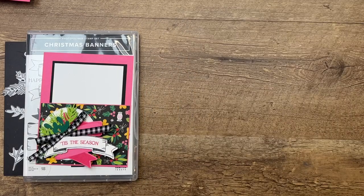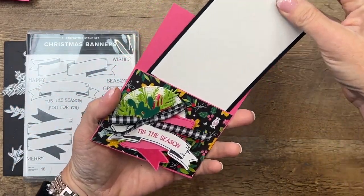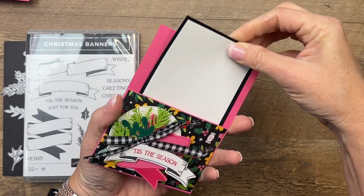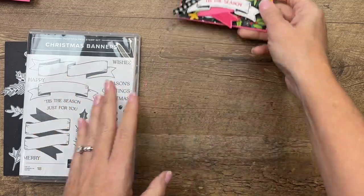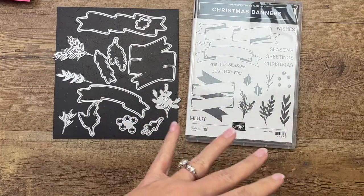The first project we're going to make is this little slider card. I think this would be good to add a gift card to — it goes in and out like that. It uses this awesome stamp set called Christmas Banners, which is a stamp set you can use throughout the year.